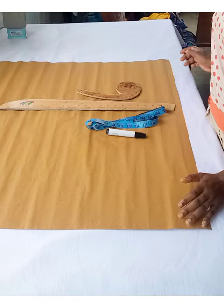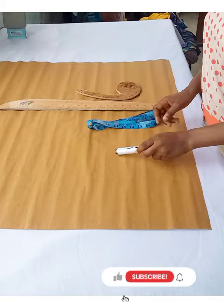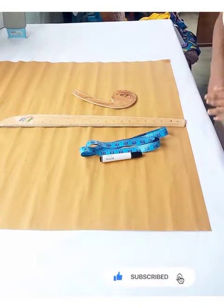The materials you're going to be using for this tutorial: I have my marker pen, I have my tape rule, I have a ruler, I have an armhole curve, and then the pattern paper itself.